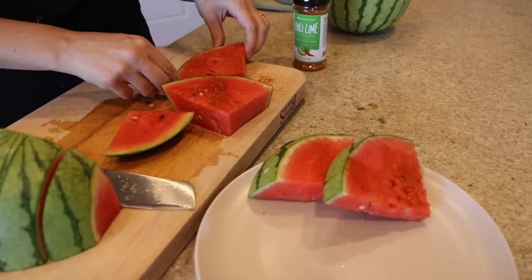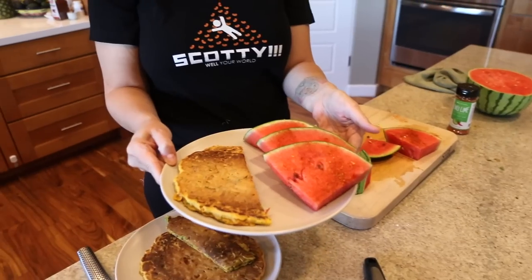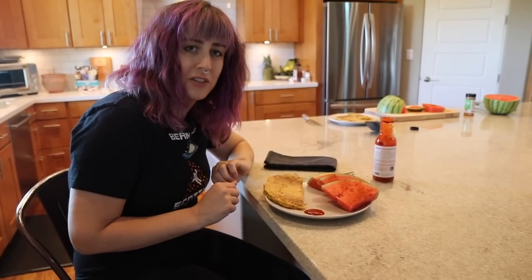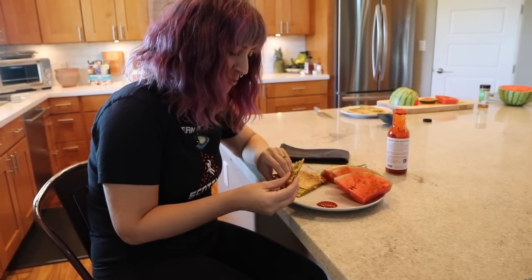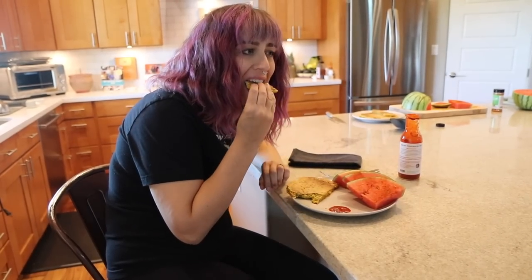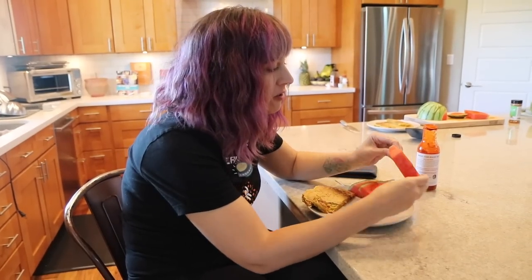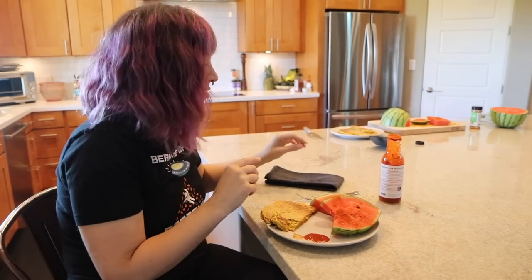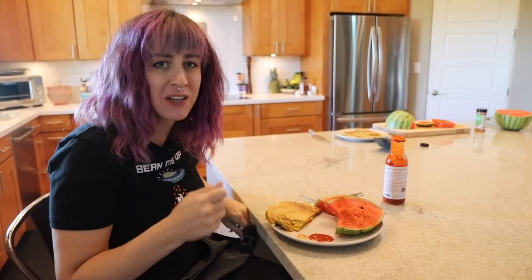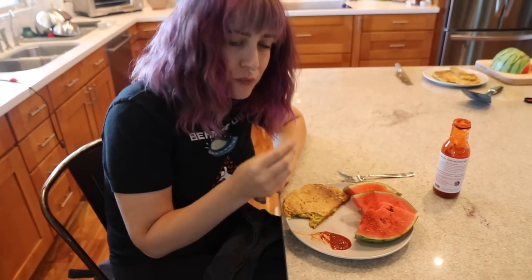Chili lime on top — that's the breakfast plate! You can pretend to be refined and eat with a fork and knife, but why? This is a finger food breakfast. The veggies are al dente, perfect. And the watermelon on the side — the winner. Awesome breakfast; we'll see you at lunch!